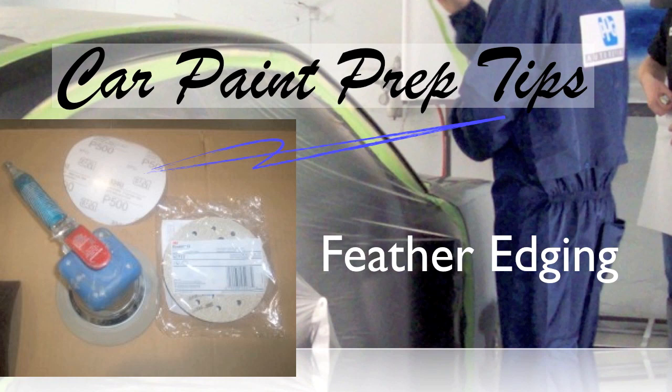If you don't get it smooth and feather edged properly, you're probably going to be able to see that after it's painted — you'll look at it at an angle and see a little wave or a ring. That's due to improper feather edging. Or if there are scratches you didn't sand out and you prime and block, it may look good at that point, but if the primer shrinks a little, it's going to shrink inside those scratches and you'll see sand scratches.